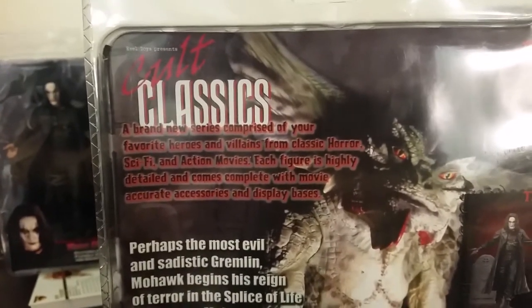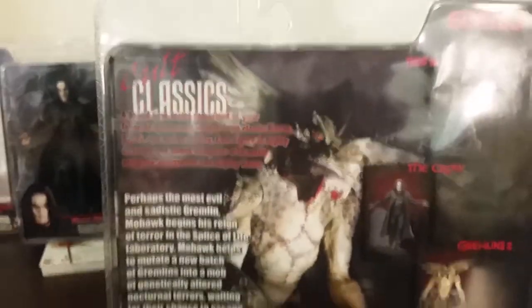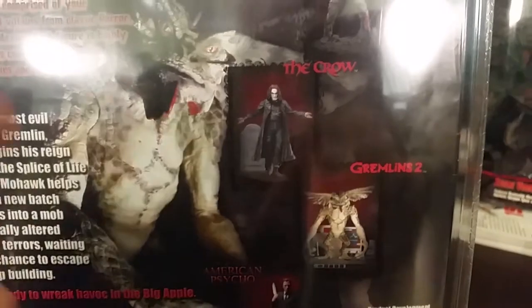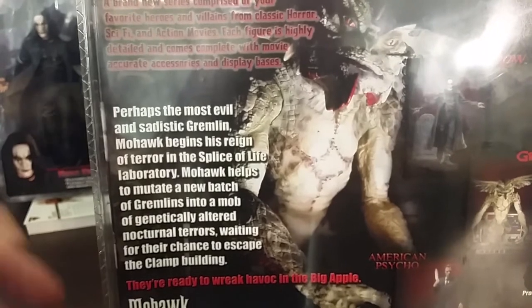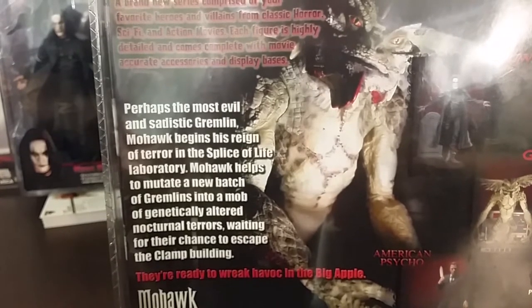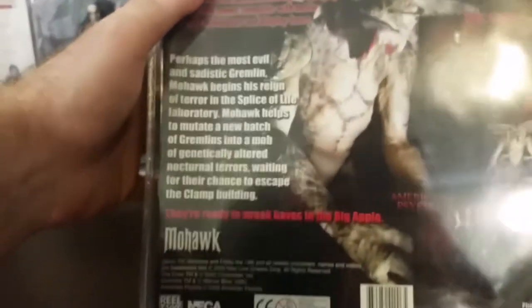Here's the side of the box and the back. This is the Cult Classics series — a brand new series comprised of your favorite heroes and villains from classic horror, sci-fi, and action movies. Each figure is highly detailed and comes complete with movie-accurate accessories and display base. The other figures in the series are Jason Voorhees from Friday the 13th, Eric Draven from The Crow, Mohawk, and Patrick Bateman from American Psycho. The write-up reads: 'Perhaps the most evil and sadistic gremlin, Mohawk begins his reign of terror in the Splice of Life Laboratory, helping mutate a new batch of gremlins into genetically altered nocturnal terrors, waiting to wreak havoc in the Big Apple, New York.'